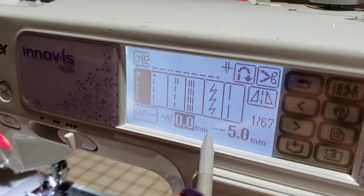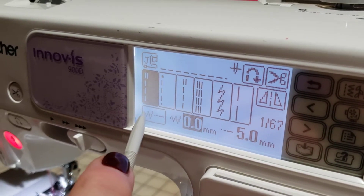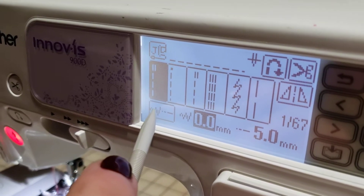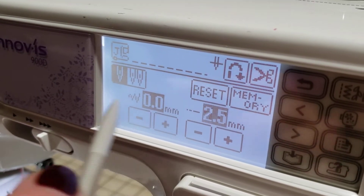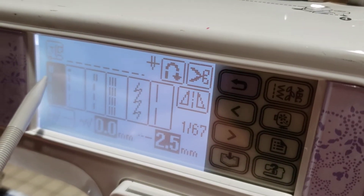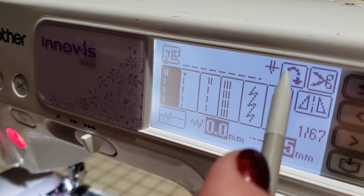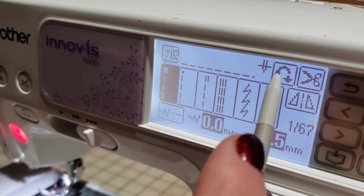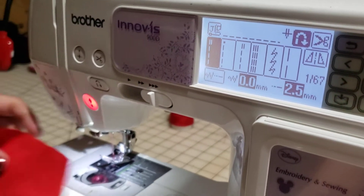The stitch length has changed, so we want to change it back to the default. It shouldn't be at 0 to 5 — it should be at 0 to 2.5. We click that and click reset, and now it changes. I'm going back to my straight stitch, and if I want to back stitch automatically at the beginning, I can do that by clicking on this down arrow, and now I'm ready to stitch.